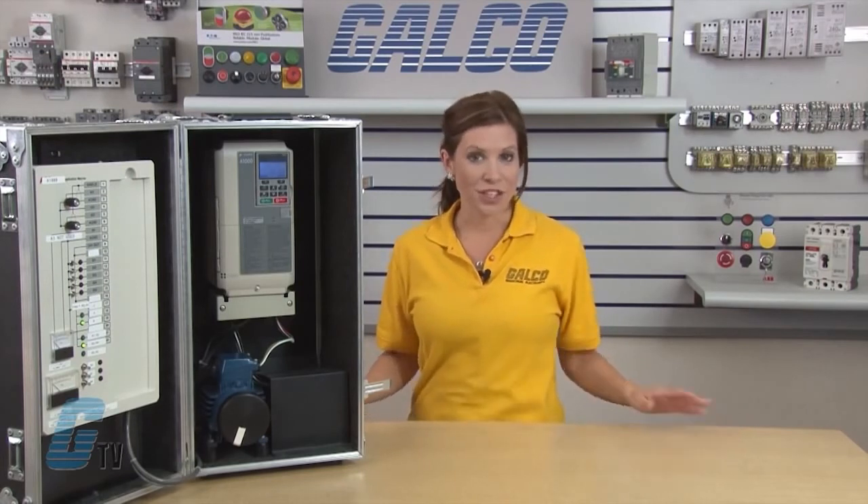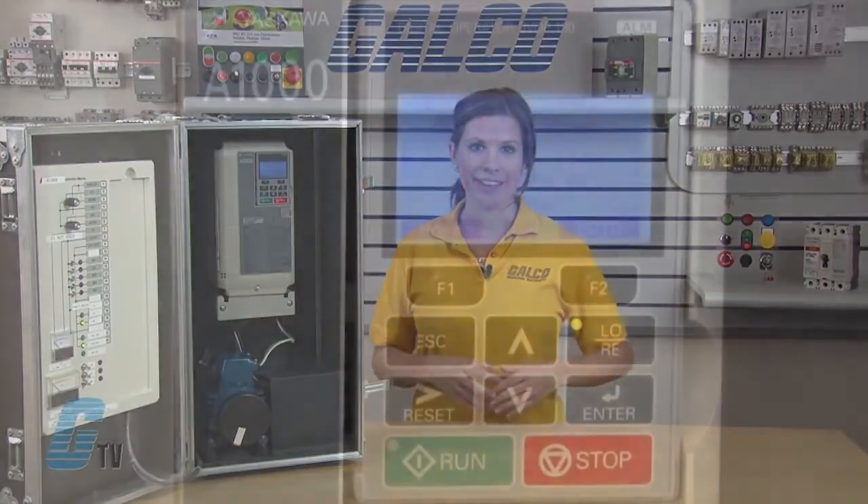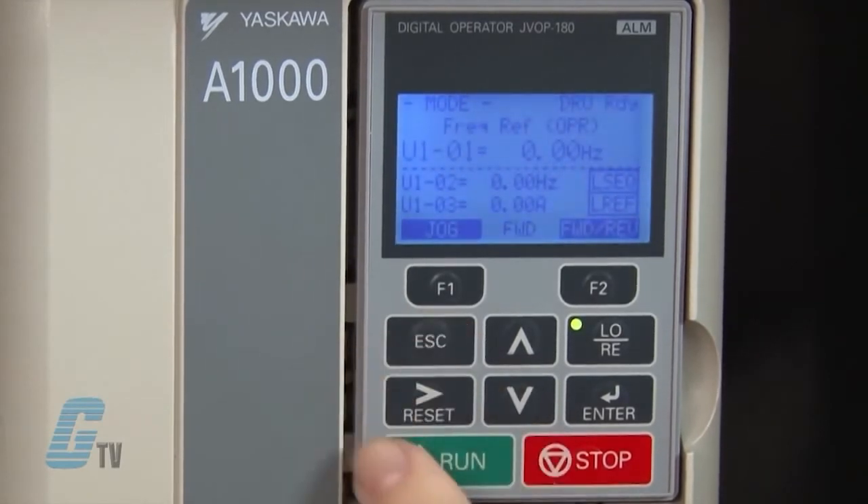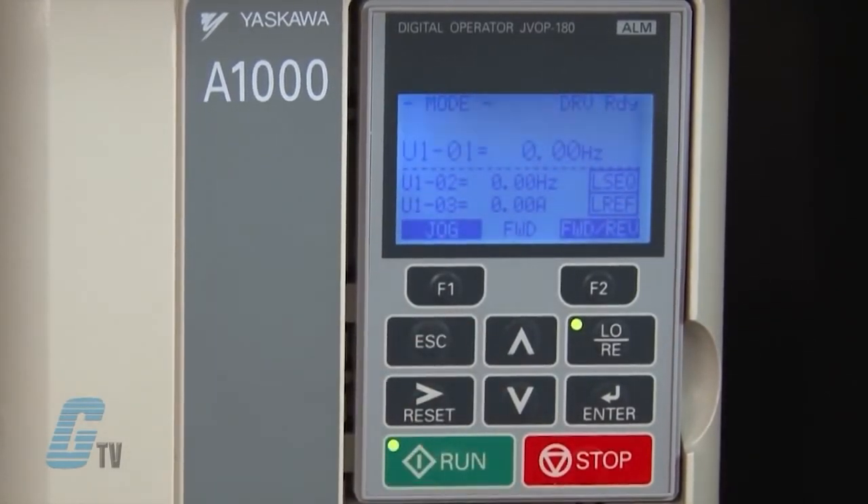Once I am finished inputting my motor data, I should be able to run my drive. I will push escape twice to get back to the initial LCD screen and then push the run button. The green light in the corner should illuminate, but the motor will remain stationary.